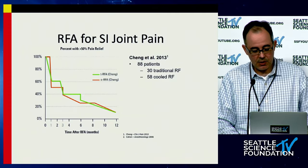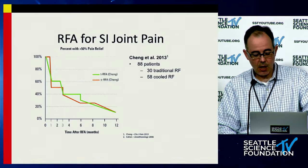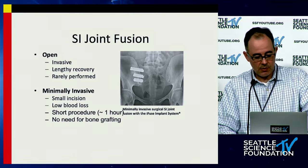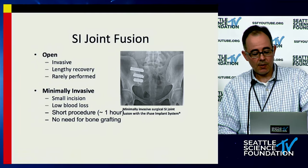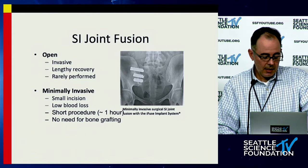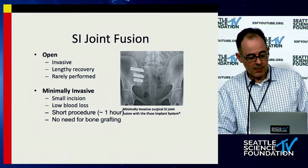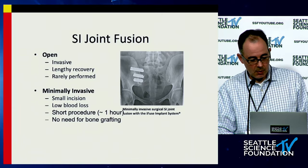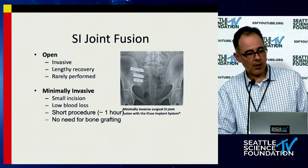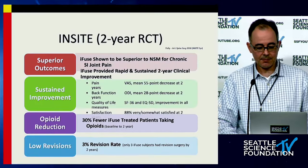Radiofrequency ablation is relatively short-lived, whether through cautery or cooled radiofrequency ablation. Surgical treatments can be both open and minimally invasive. Open SI joint fusions are more difficult to recover from and not as commonly performed; however, in the setting of a long construct where you have a lot of access to the SI joint, it may be reasonable to consider doing that if the patient has concomitant SI joint pain.